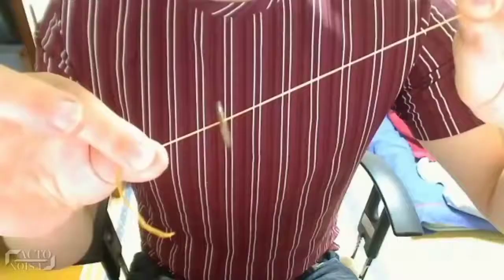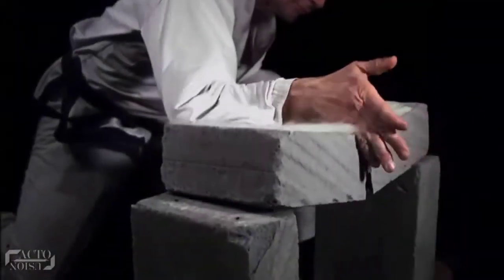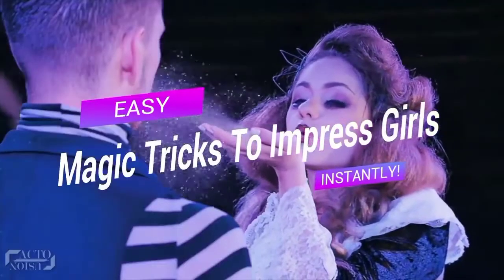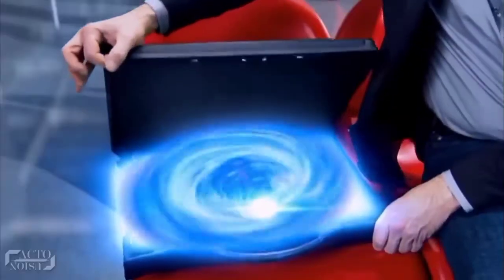So be it the coin in a can trick or the rising up the ring trick — hello and welcome back. Today we'll unlock some of the simplest magic tricks that you can use to woo your friend. So let's get started.